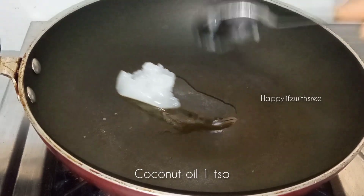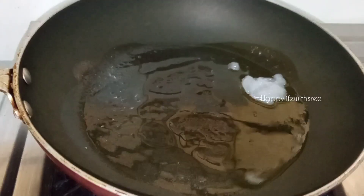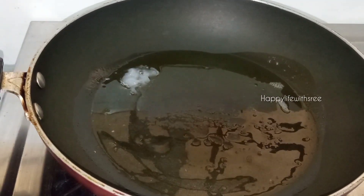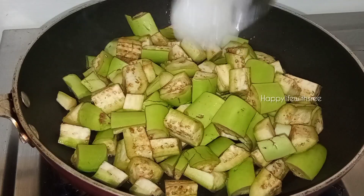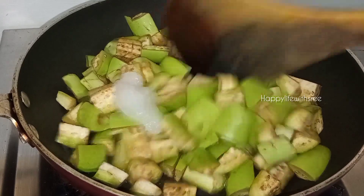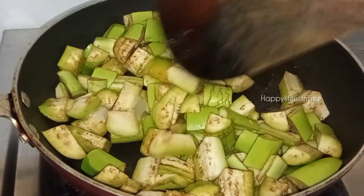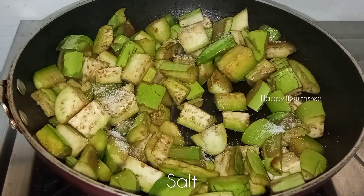Please follow along. We need to cut the green. We will cut the green with a little bit. We need to cut it.